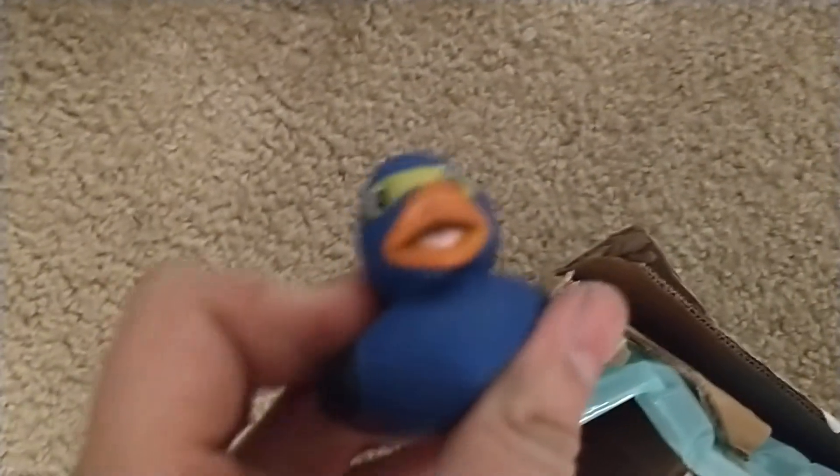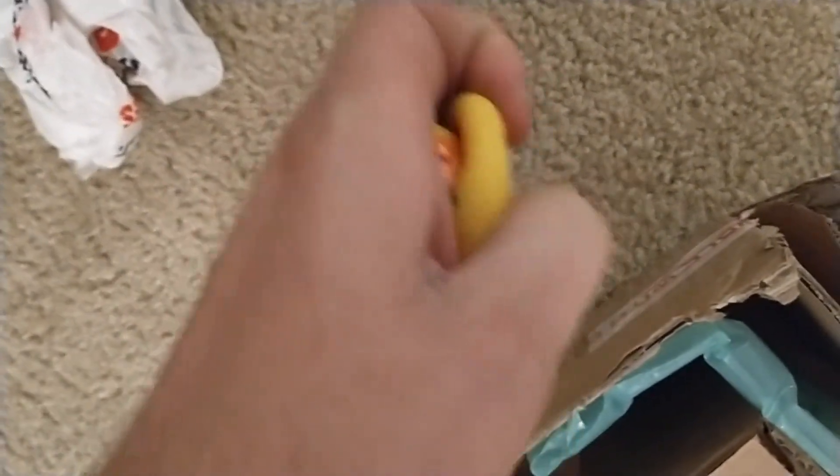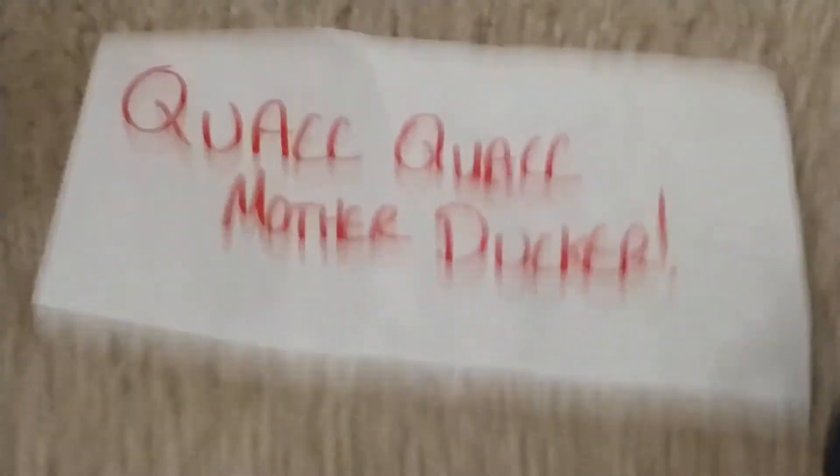GameStop bro. Oh my god, a duck! Does it squeak? A little bit. He's wheezy. This one doesn't need to breathe anyways — it's a dang vampire. Quack quack, mother ducker.